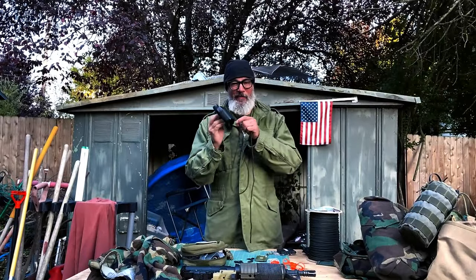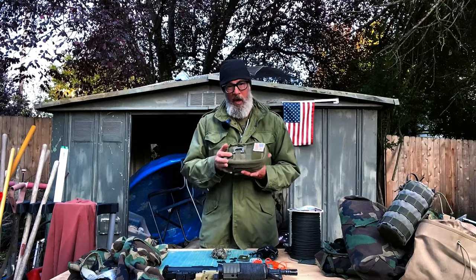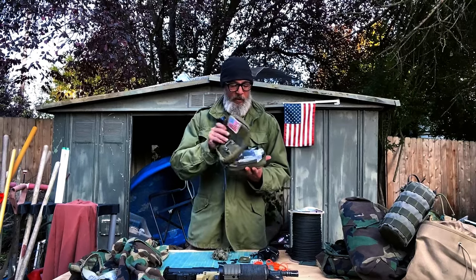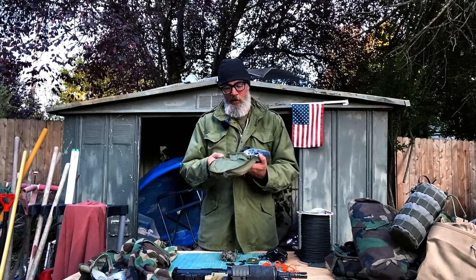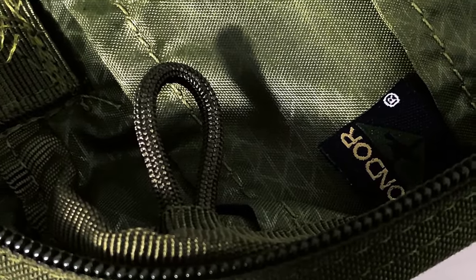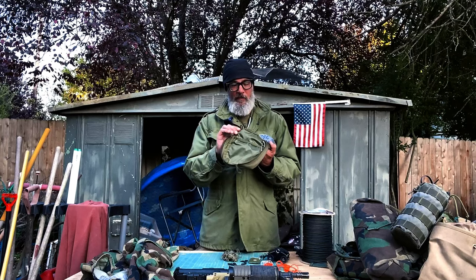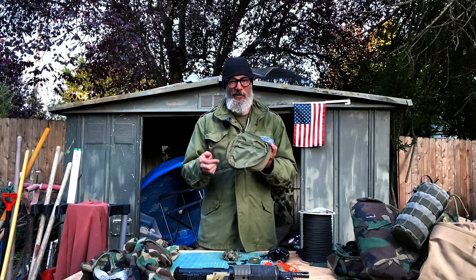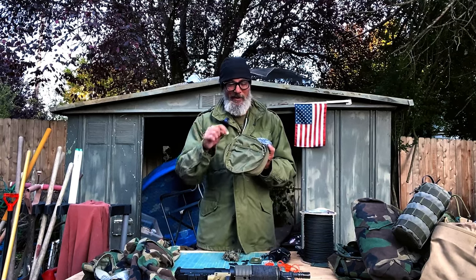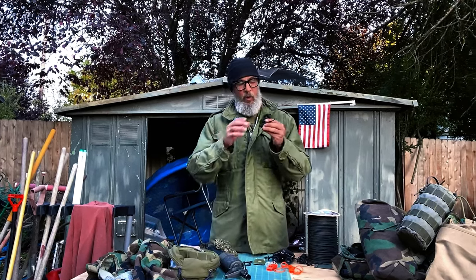If you don't have it tied down to your kit, you don't have something. A lot of the gear you get, you'll open it up — if you don't know what these are, they're tie-down loops. They're already pre-stitched into the piece of kit, put in by the factory, because they know that you've got certain things that you do not want to lose. So they provide this tie-down point for you.